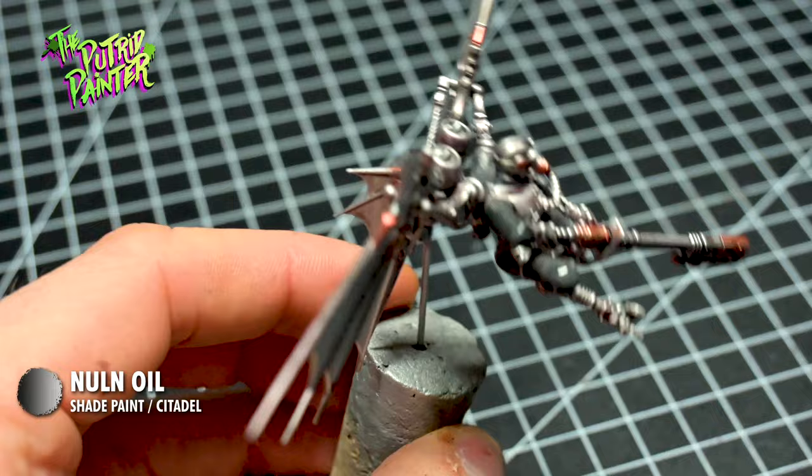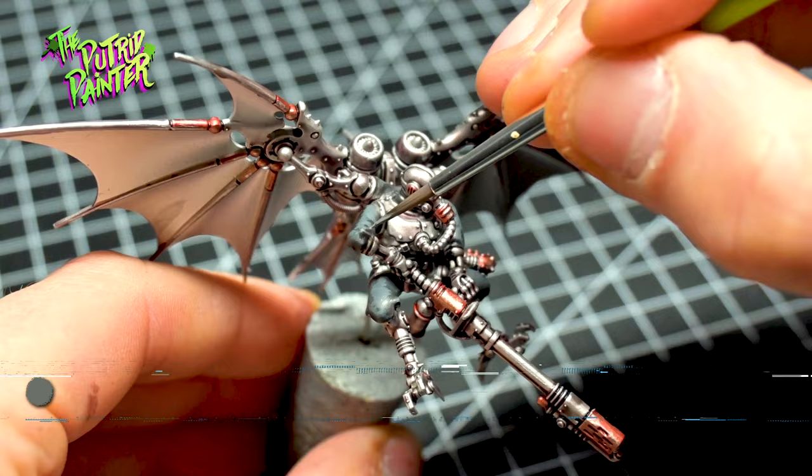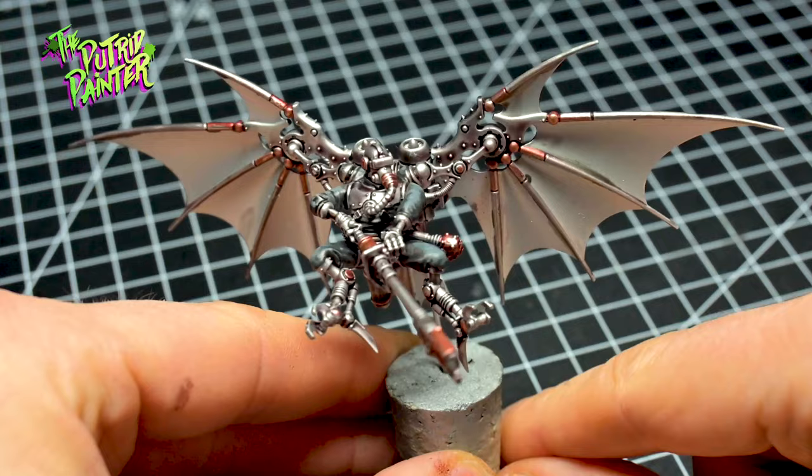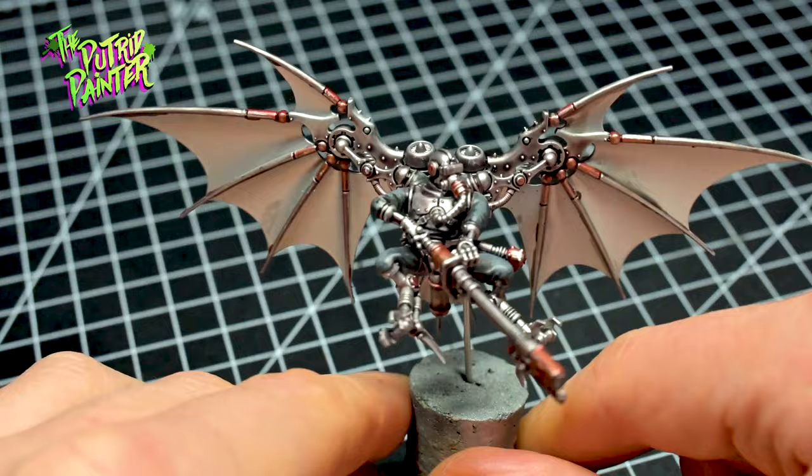Next I add two highlights. The first highlight is Mechanicus Standard Grey and the second highlight is Dawnstone. With parts like these I don't highlight every single fold. I focus mainly on the parts that are visible — this is a great time saver. Folds hidden underneath will never be noticed anyway if the model is on the tabletop.